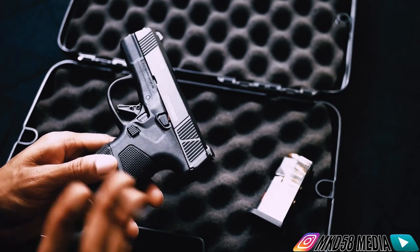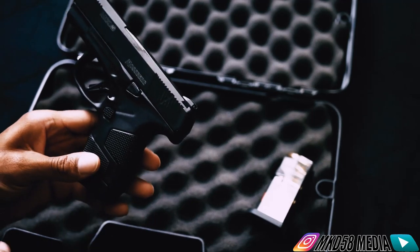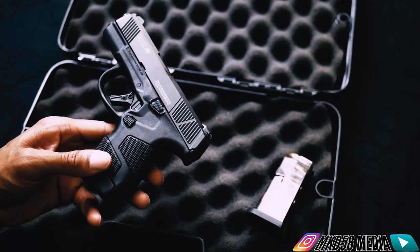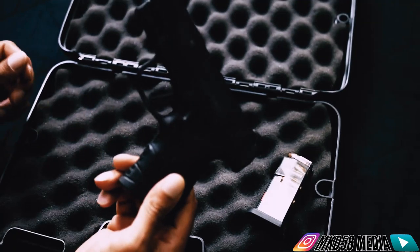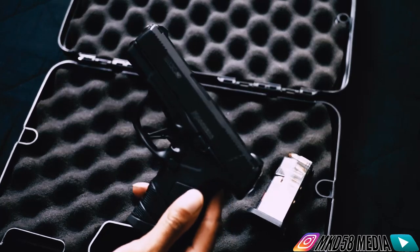I thought maybe down the road I would get a pistol or something, but I wasn't in a rush to do it. I never actually had a problem with guns or gun owners. I think people need to be able to defend themselves and their property and all that type of stuff. Anyway, I bought this back in April and this is my Mossberg MC1SC. This is a nine millimeter.